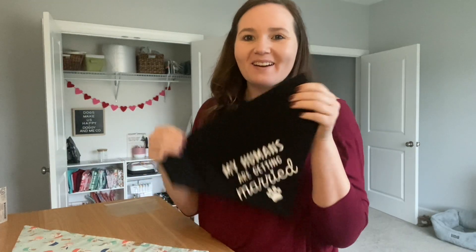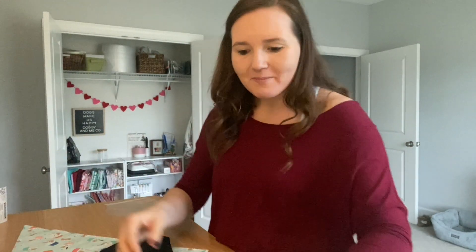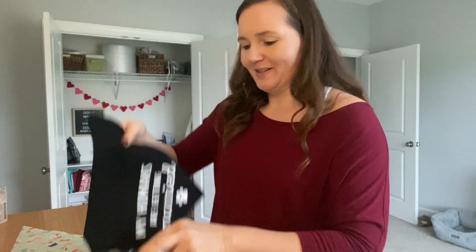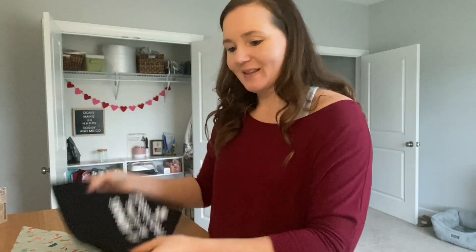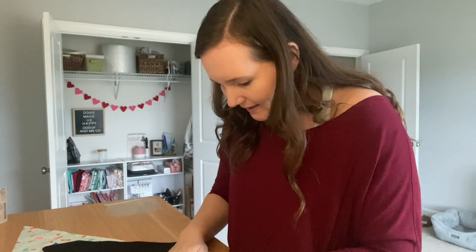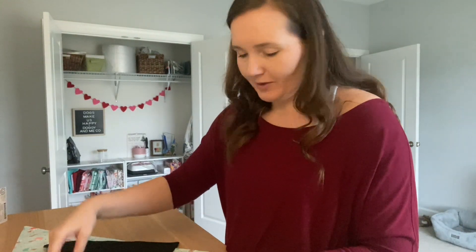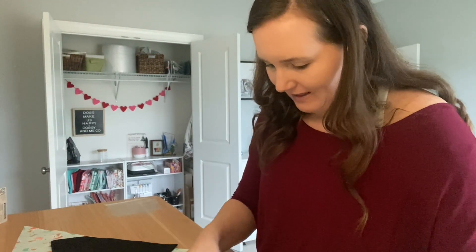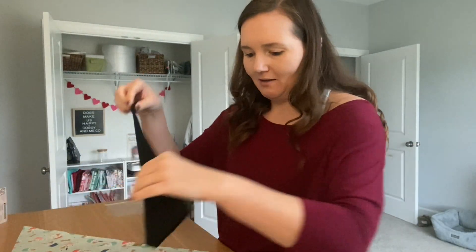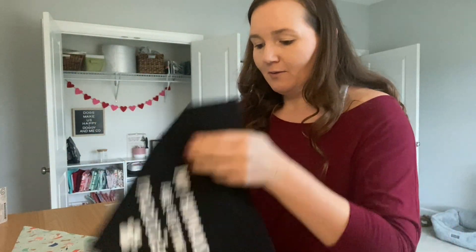Alright, our bandanas are complete and now we are going to package them up. Packaging is definitely one of my favorite parts — I've always loved gift wrapping and stuff. These ones will have to fold slightly. Most of our over the collar bandanas, I think up to about a size large, we can mail without folding them.